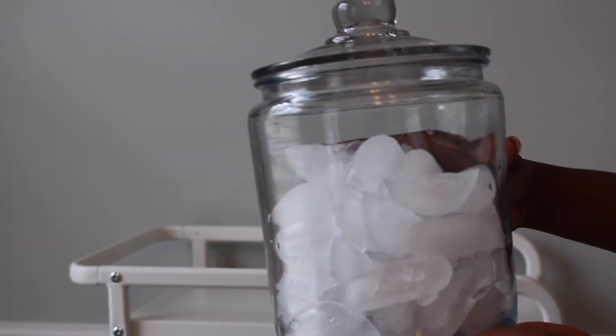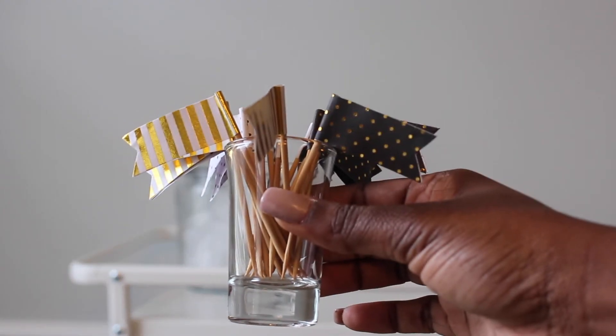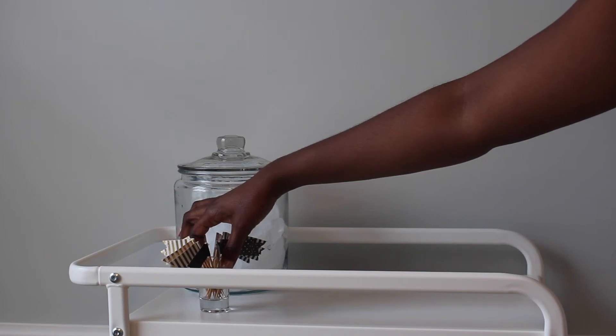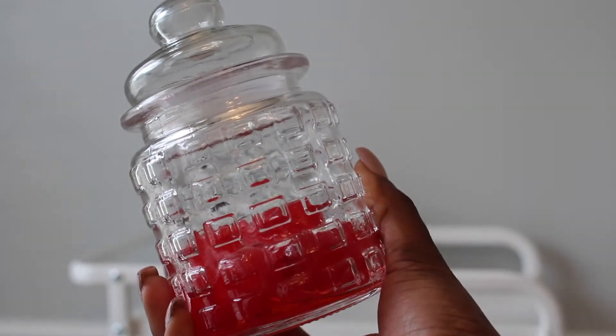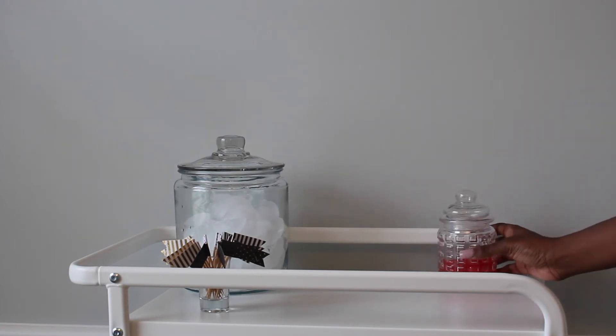Once I'm done setting up the bottom and middle shelf, it's now time to work on the top shelf. Something that you absolutely need for your bar cart is an ice bucket. The ice bucket I used in this video is a glass ice bucket, but I also have one that is stainless steel. I do prefer using the one that's glass.